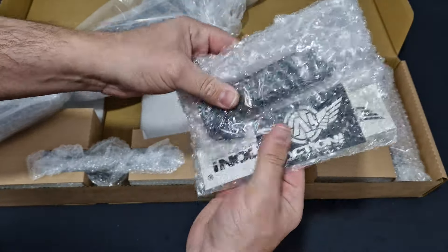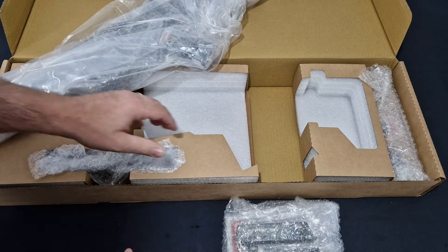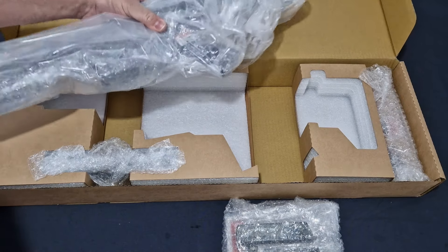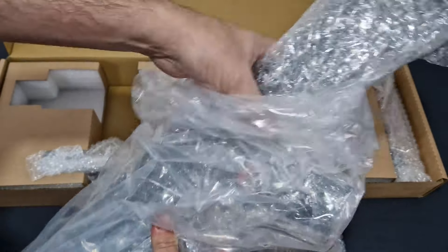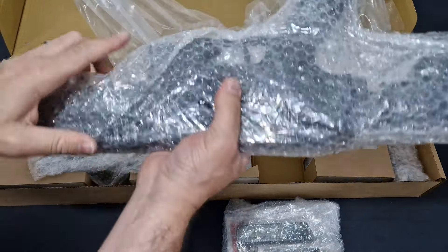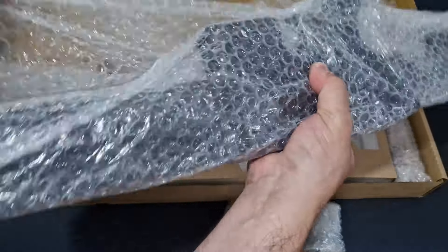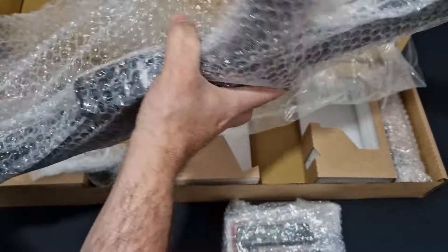In the box you get the usual Allen key, an Action Airsoft speed loader, and the usual accessories. They don't give you instruction manuals - VSE seems to be getting away from including those, especially in their manufacturing for shell company builds. I do like the weight of this thing though, that's for sure.